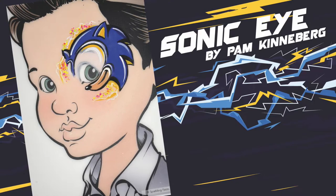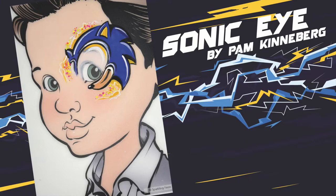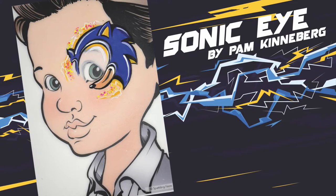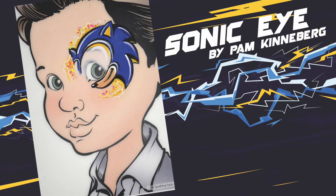Hi, Pam Kinneberg here with Facepaint.com. Today I'm going to teach you a Sonic eye for all the boys and girls who really love this design. So let's get started.